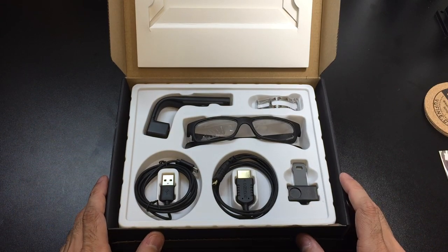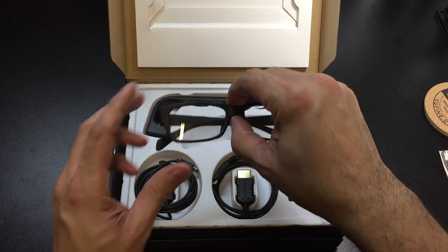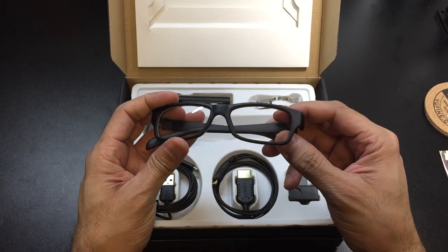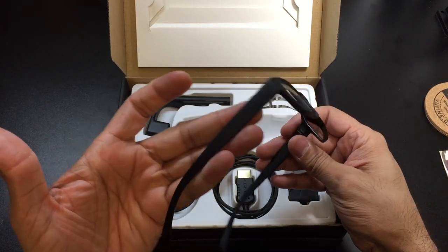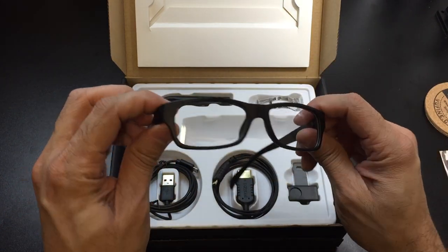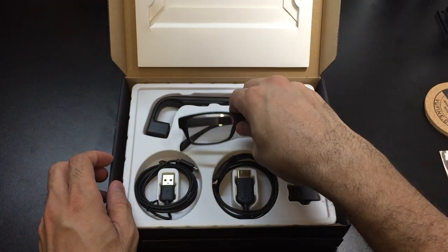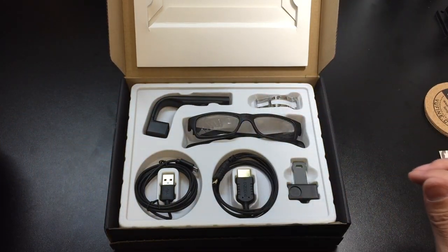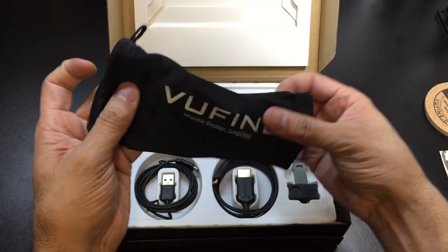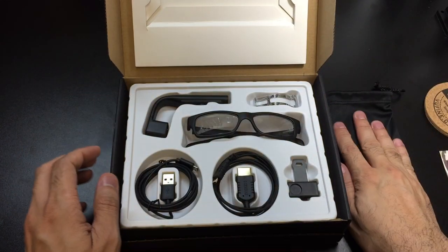Now onto the actual accessories in here. You do get a pair of glasses. So if you do not have your own glasses, you can go ahead and use the ones that they sent you. These are just black rimmed glasses, plastic — they're pretty sturdy, which is nice. You also have a cleaning cloth, a little microfiber bag here, branded Vuefine.